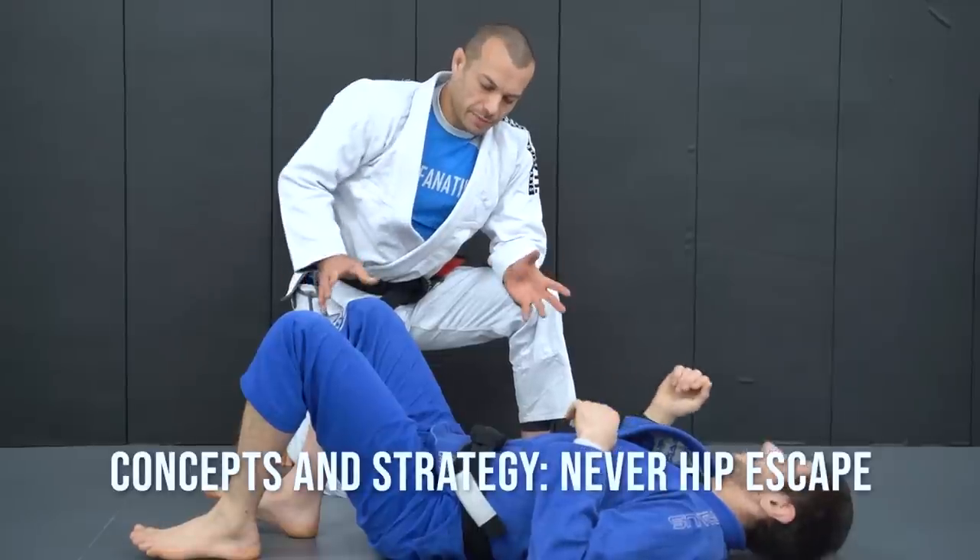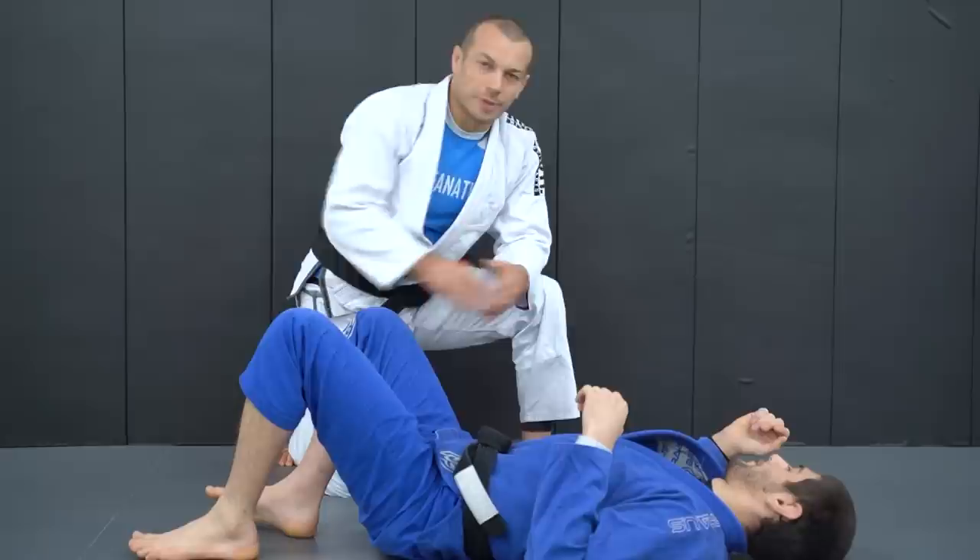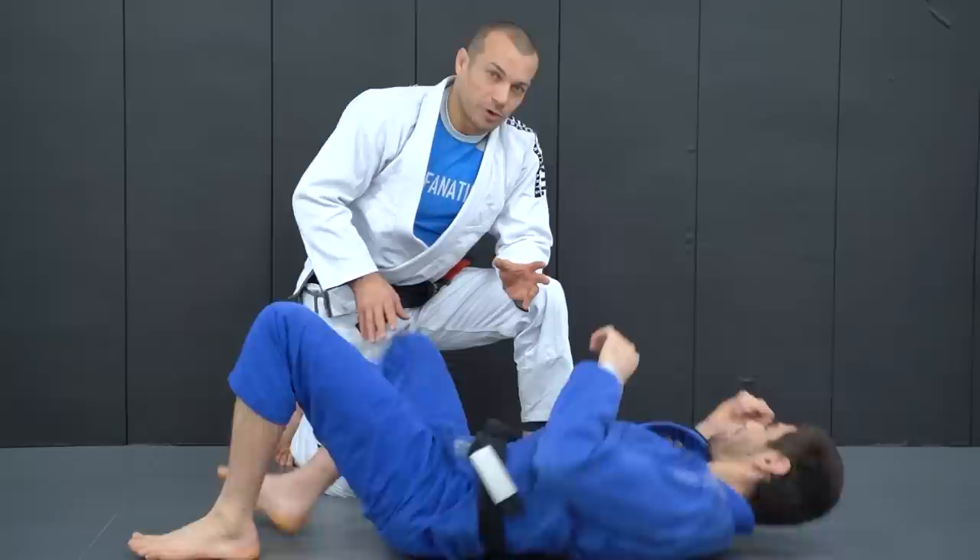A very important concept throughout guard retention — pretty much for everything except when you're stuck under half guard — is never hip escape. On top of that, really don't put your feet on the floor unless it's your bottom inside leg on occasion. Let's first look at the hip escape.